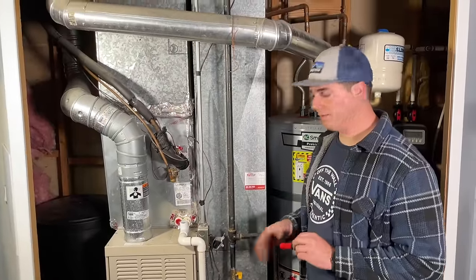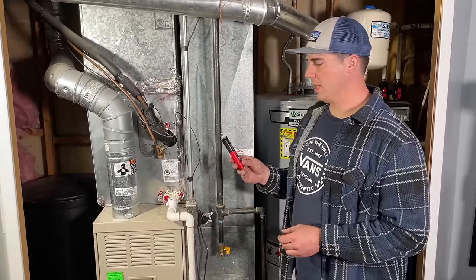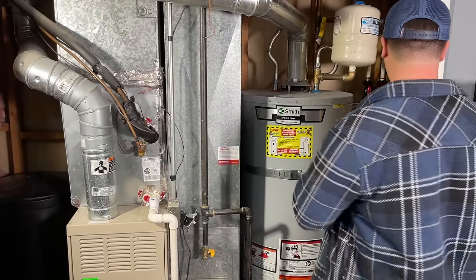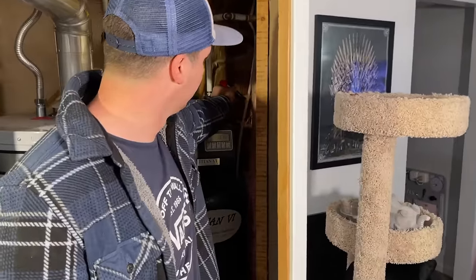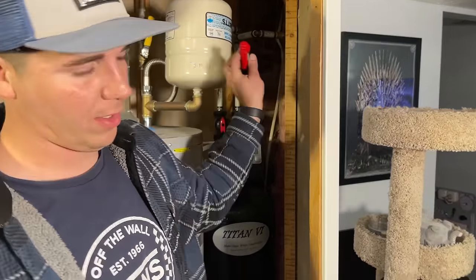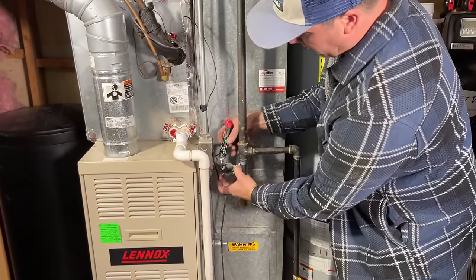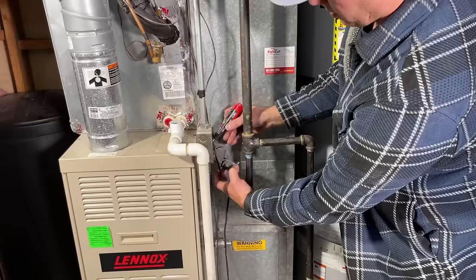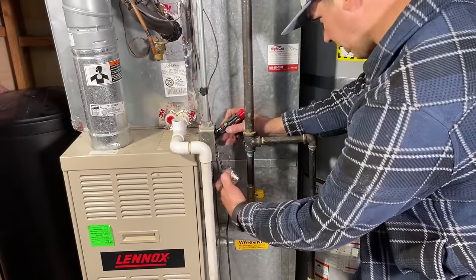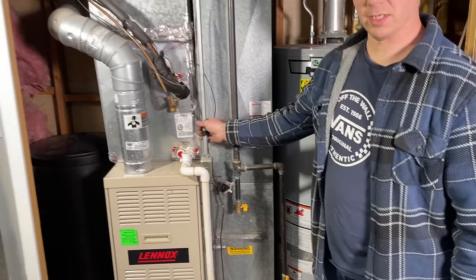We always want to verify that we don't have any power here, so we're going to use a contactless hot pen. There's a wire that goes to something else here — we'll verify the pen works; it shows that a wire is live. We'll duplicate that check at our power to the furnace. We have zero power to any of these wires, including our neutral. We are good to proceed and pull our electrical out.